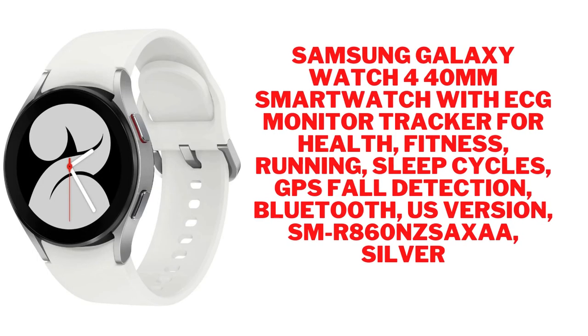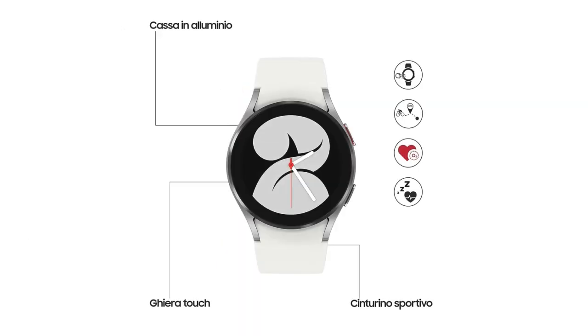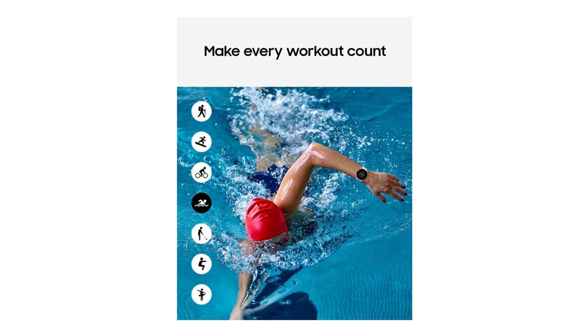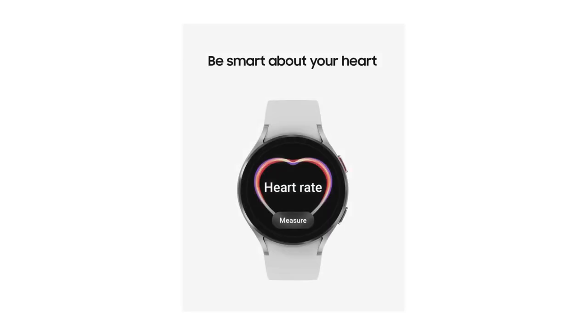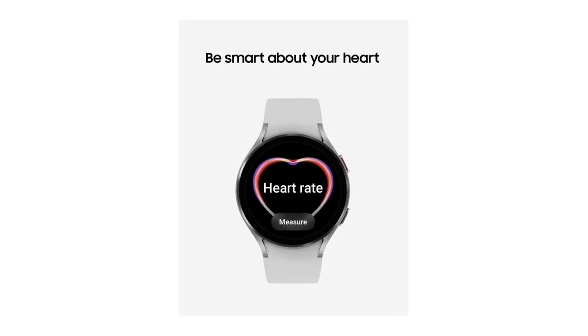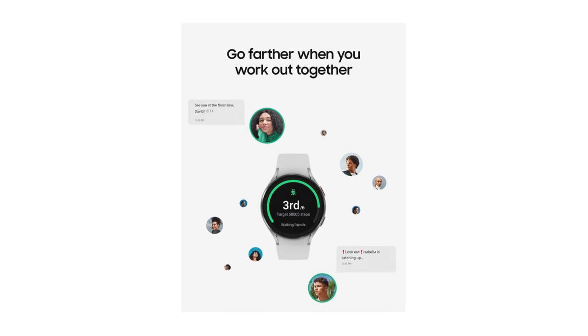Crush workouts and all your health goals with Samsung Galaxy Watch 4, the smartwatch that gets you. Push yourself to the next level with auto workout tracking, advanced run coaching, and group challenges. Track heart and lung endurance with oxygen level monitoring. Combining style and function, Galaxy Watch 4 offers a number of fashionable bands to match your every mood and all-day comfort to keep you looking great from the locker room to the conference room.